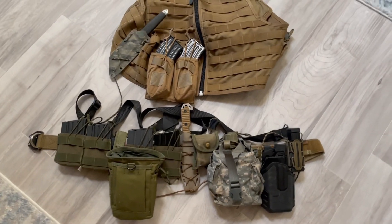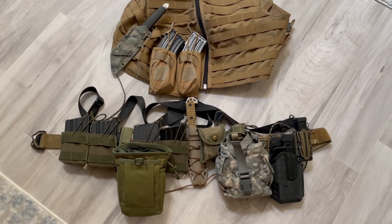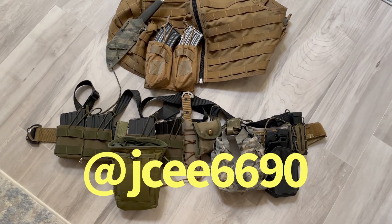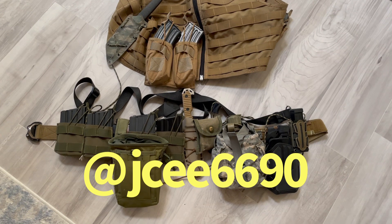All right, Puma Nation. Hey, someone had asked about my AR-10 patrol belt setup.